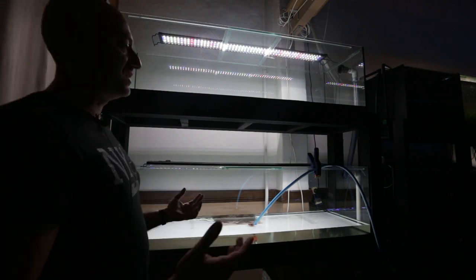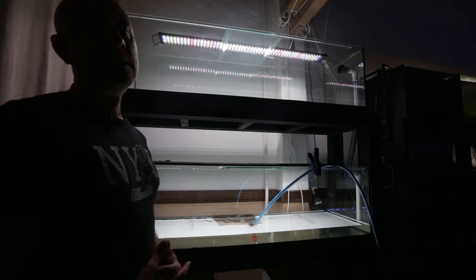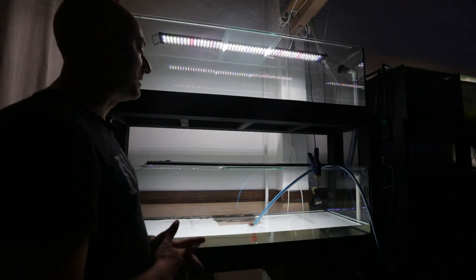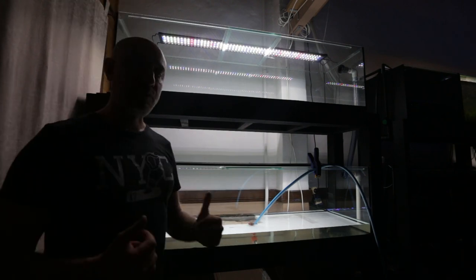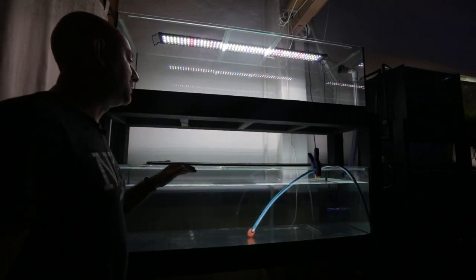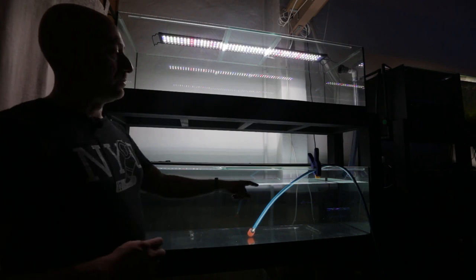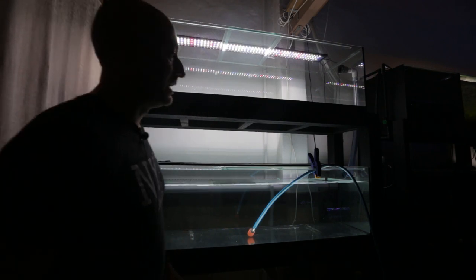The tanks are filling up — I know these guys don't leak, I've already done tests on them. If you haven't seen the video where I tested the tanks and something did happen in one of those tanks, you can watch that video right here. The bottom tank — if you watch that video you'll find out what I did with that one. The tank is almost filled to the bottom of the bulkhead, so I'm going to stop and switch the hose over to the top tank.